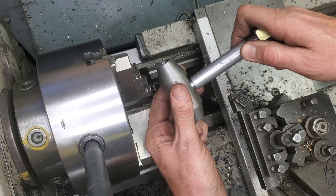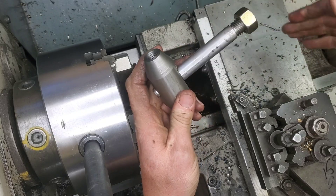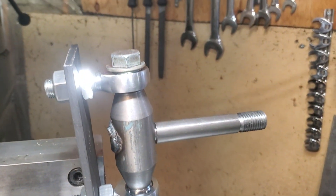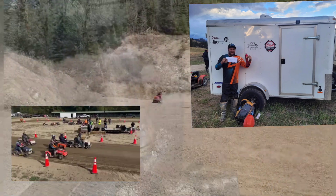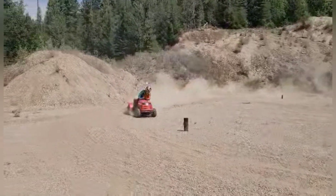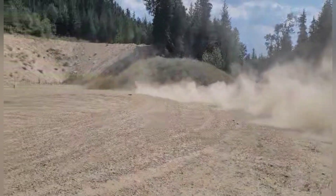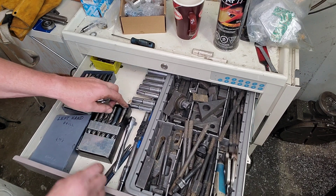Sorry I didn't include the welding part in the video, but I did include the final product of what it looks like. This has been a really good race season - Darren has really come out shining this year, he's got a huge purse from a bunch of different places in the province, and we're really proud of all the great work he's done.